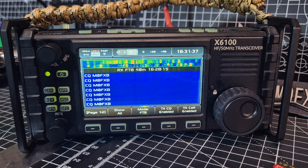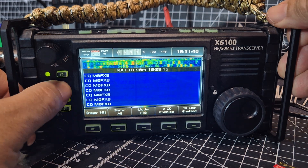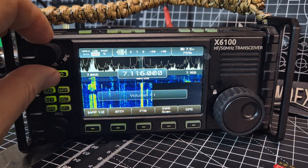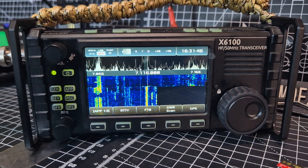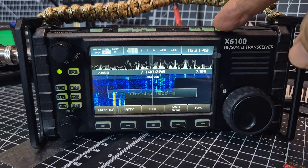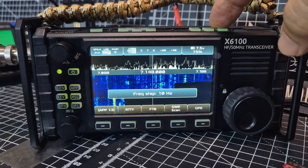Now obviously there's a lot more to this than FT8. If you press the app button to come out, we go back to the normal receive. Most of the controls are normal — you tune as normal, change the step as normal, run your tuner as normal.